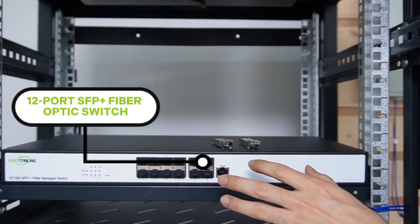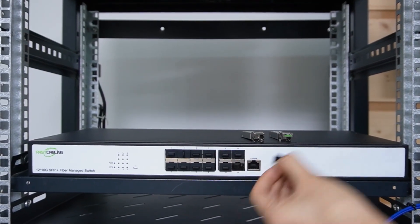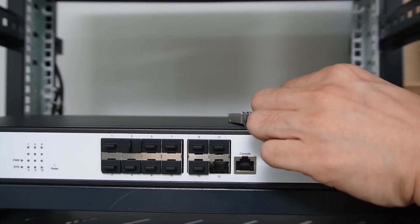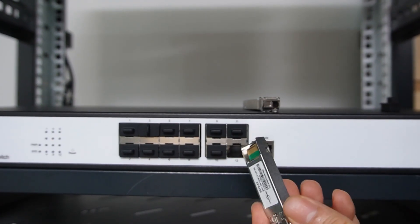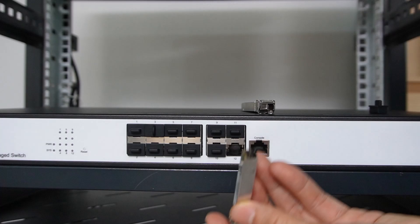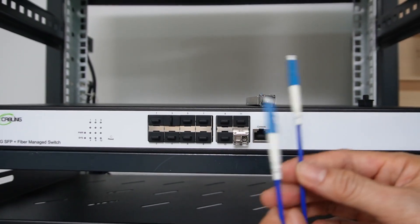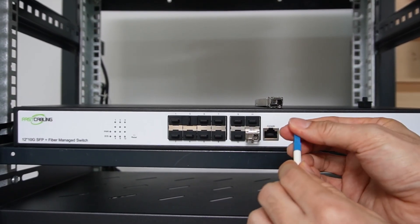This is the 12-port SFP Plus fiber optic switch. Each port supports up to 10 Gbps speed. The SFP Plus slot is currently empty — we need an SFP transceiver to work with the fiber optic cable. The SFP transceiver converts the optical signal to the electrical signal and vice versa. Let's install this SFP transceiver, then connect one strand from the fiber optic cable to it.